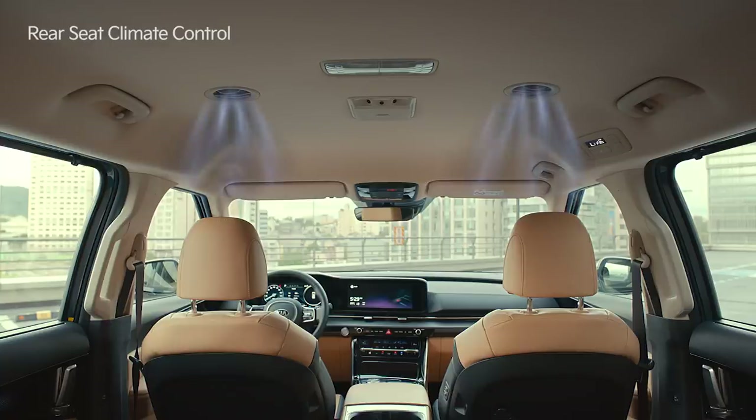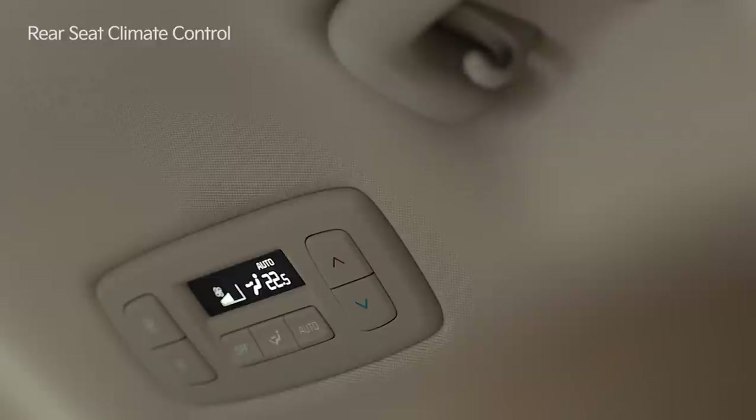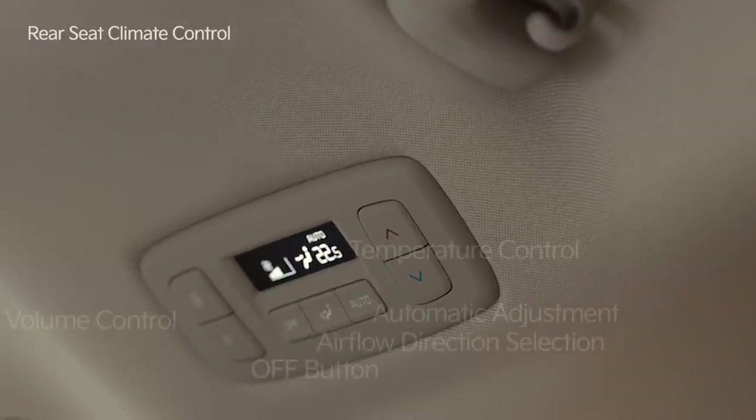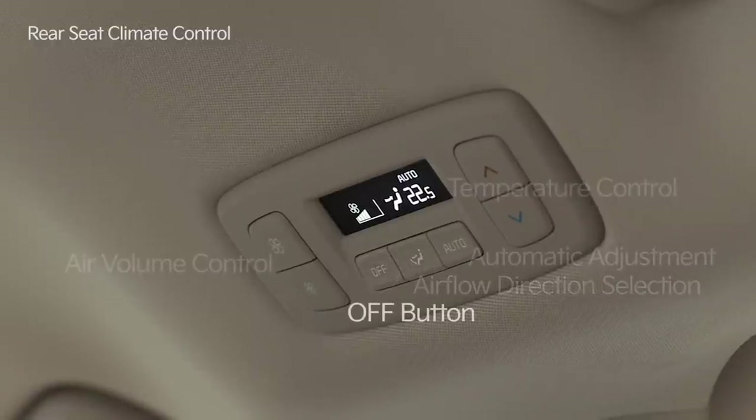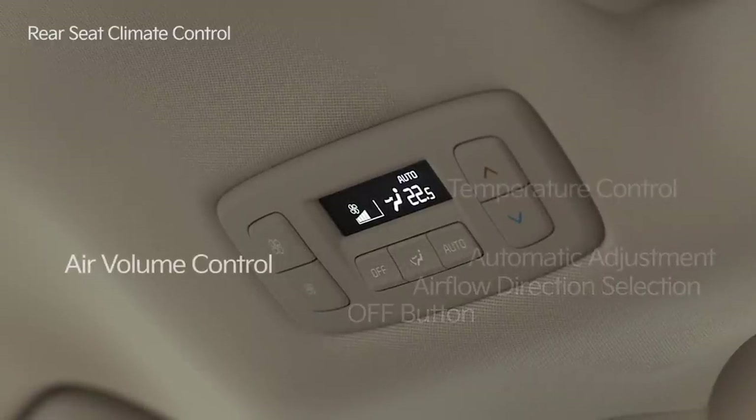Of course, the air conditioner can be operated independently from the rear seat. The panel above the second row houses the temperature controls, the automatic adjustment button, the airflow direction selection, the off button, and the air volume controls.